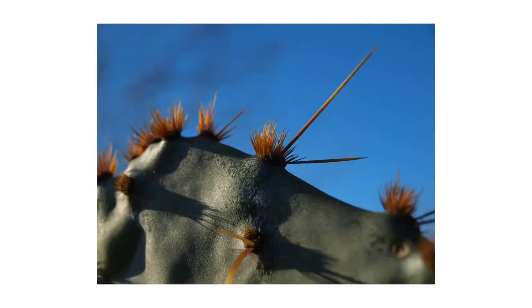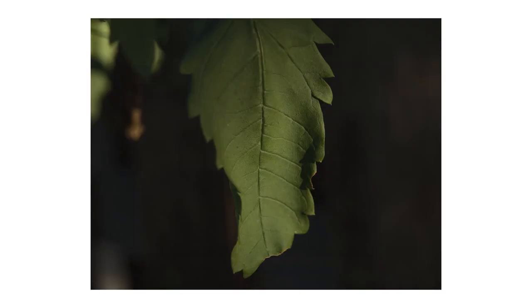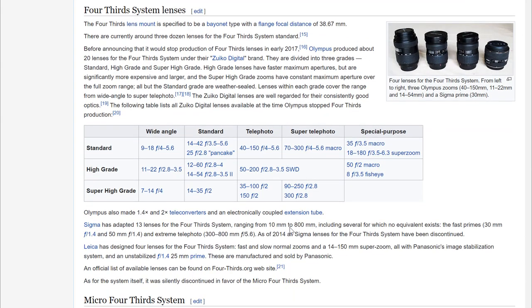Arguably the most unique feature of these DSLRs was the 2x crop factor allowed by that 4/3 sensor, and it has its advantages for extra reach while maintaining the small size of the camera and lenses. While there weren't loads of lenses produced for this lineup before Olympus switched to the slightly adjusted micro 4/3 mount, there are a few basic and a few pro-level lenses available. Some of these can still fetch a high price, but we'll talk about cost advantages with this setup later on in the video.